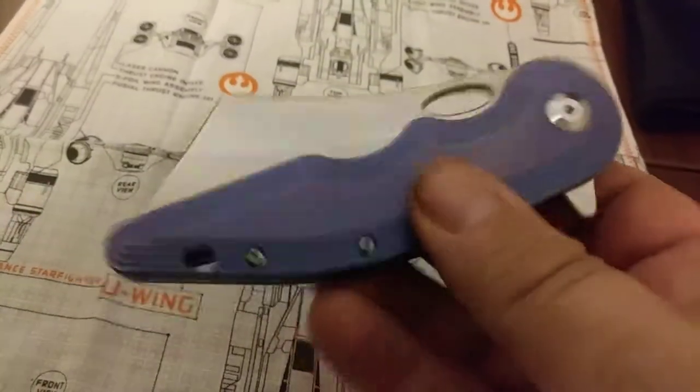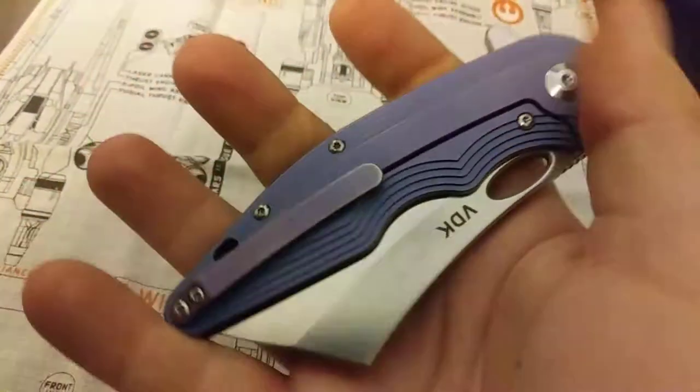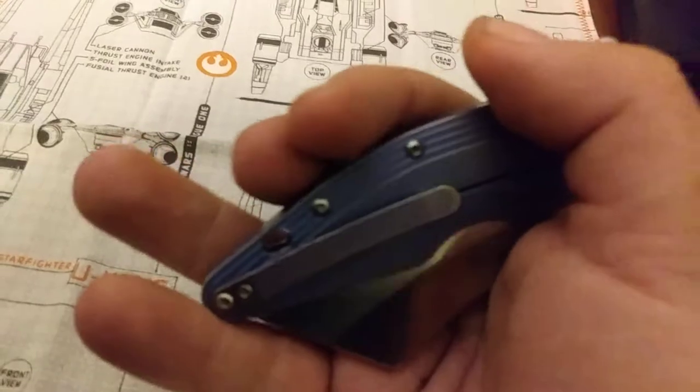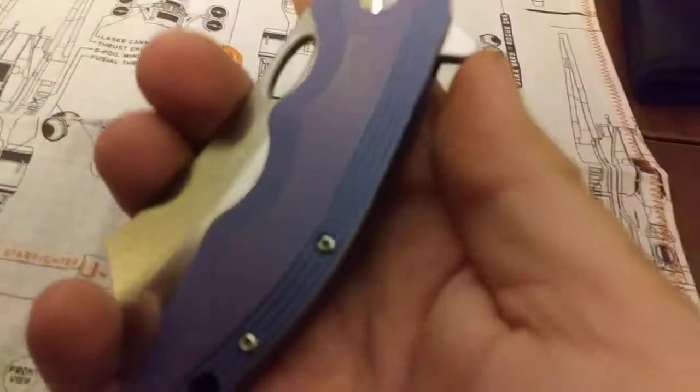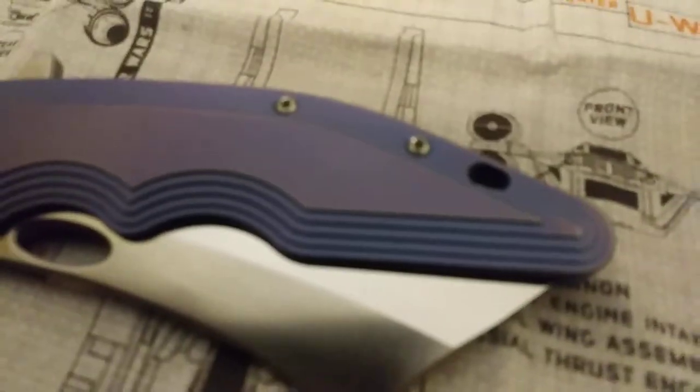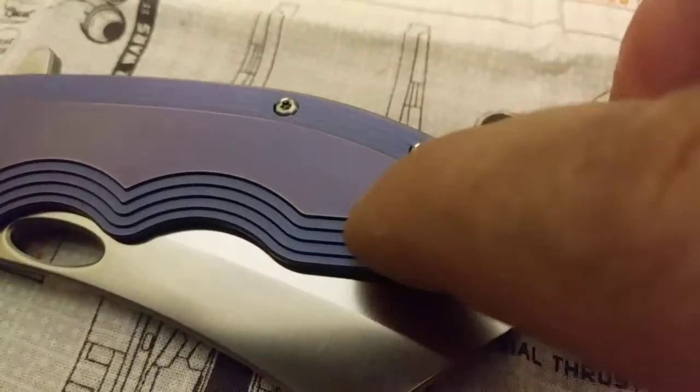This is the War Admiral by VDK. As you can see, it's got a little bit of fading around the pocket clip. On the blade there's one snail trail right there — you can hardly see it. The action on it is beautiful.